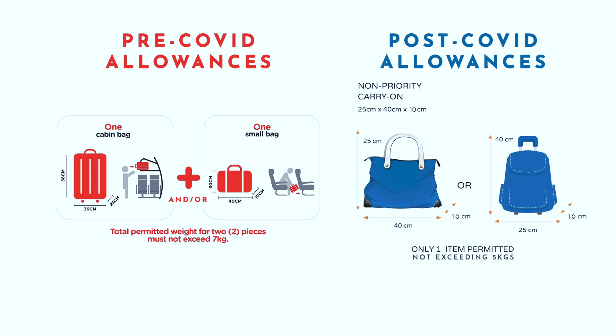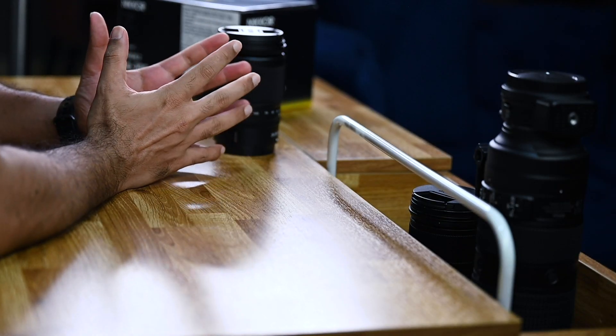With COVID-19 reshaping how we travel, and extreme hand baggage policies already being enforced, lighter and multi-purpose lenses that allow you to shoot a variety of situations will definitely find their way back. I'm not saying these lenses can replace your prime lenses, your 24-70s, or even 70-200s.